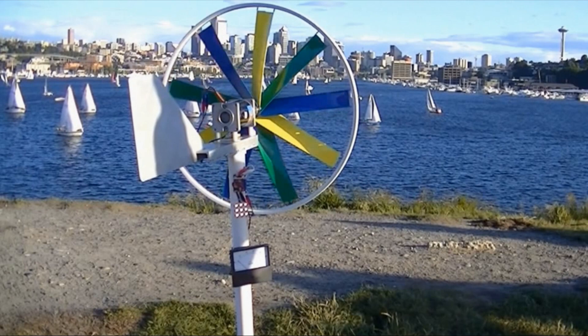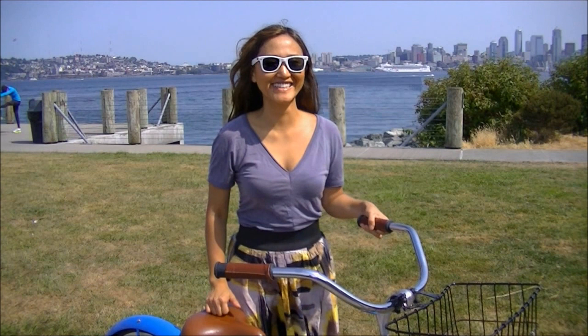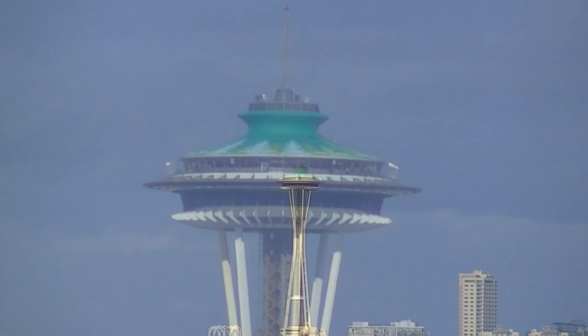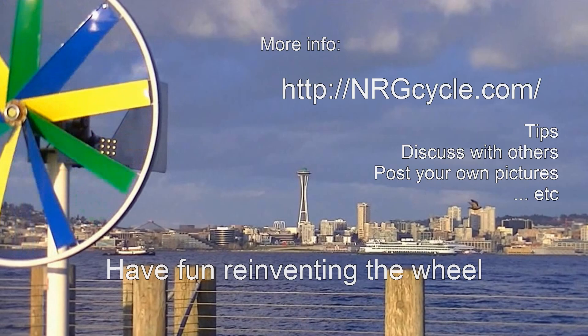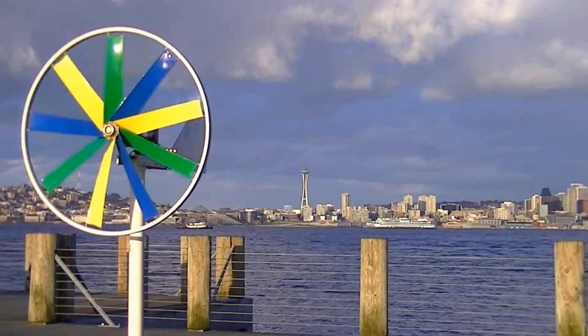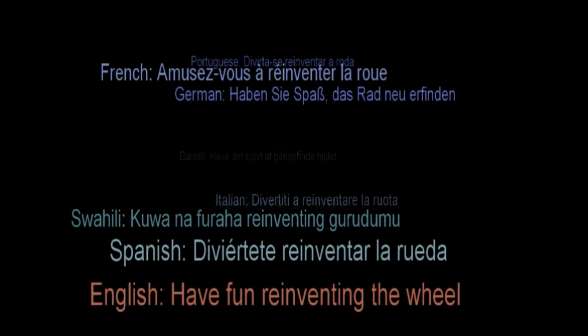So that's how you do that — that's one way to build a wind turbine using a bicycle wheel. Check out nrgcycle.com for more detail. You can take part in discussions, and if you build one of these, even have a link to your own site from there. The answer is blowing in the wind. Have fun reinventing the wheel, everybody.